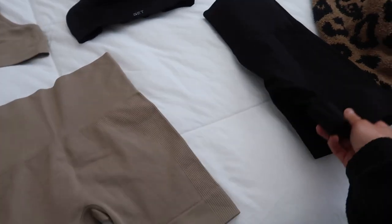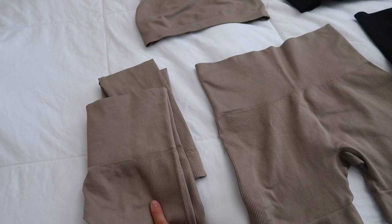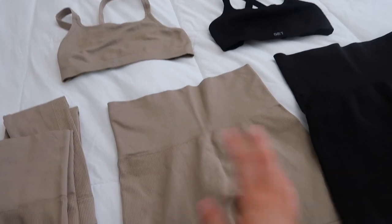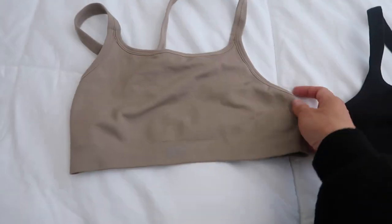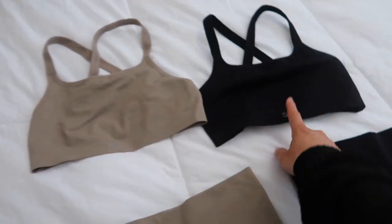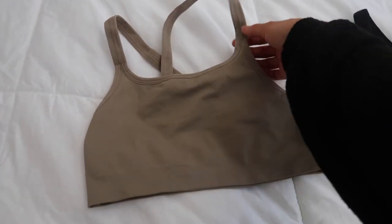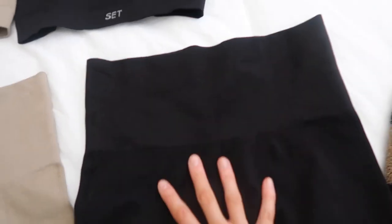This was my first time purchasing biker shorts from Set Active and I love them. I got them in the Sculpt Flex material, same as the leggings. They also have a Luxe Form which I think is more of a softer yoga-type material, whereas this is more for sweaty workouts. I also got these crisscross back bras in both tan and black to match. I got a small in the bra — I honestly could have done an extra small — and an extra small in the bottoms.